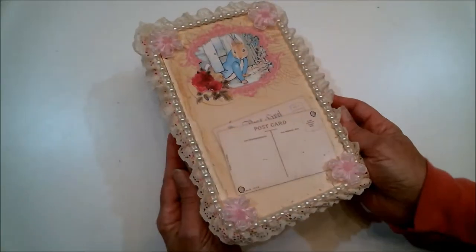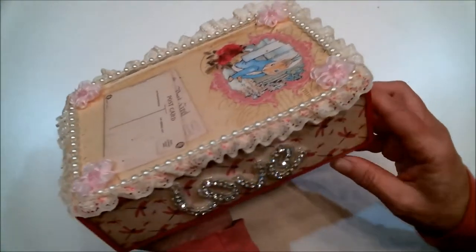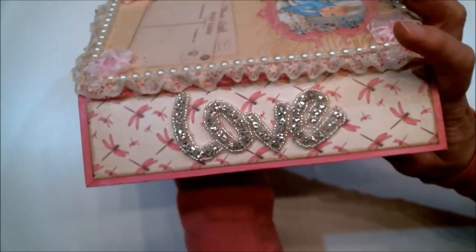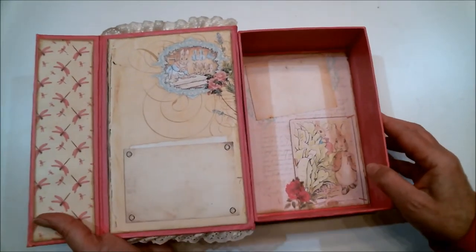Here's the finished box and it is just beautiful. On the side flap here is a really beautiful rhinestone applique that says 'love.' And here's the inside of the box.